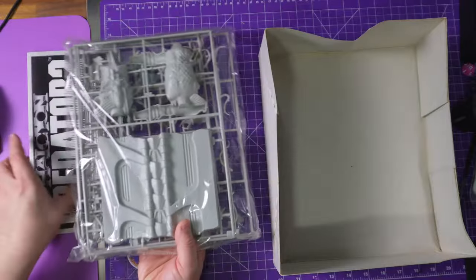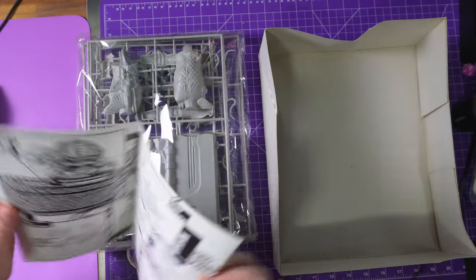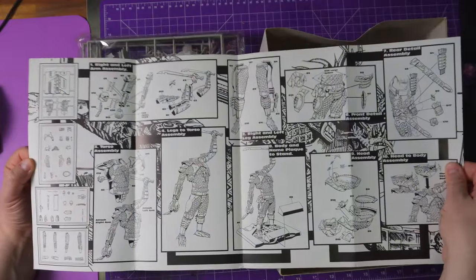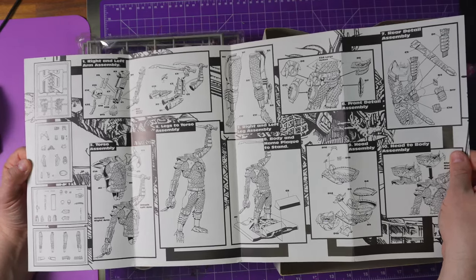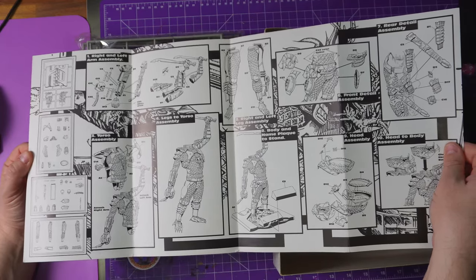Put that down for a minute. Then we have the guide. Look how they used to make these kits — the artwork! This deserves to be framed on its own. But it looks like we're going to build an arm, right and left legs, the torso, then stick the legs and arms to the torso.